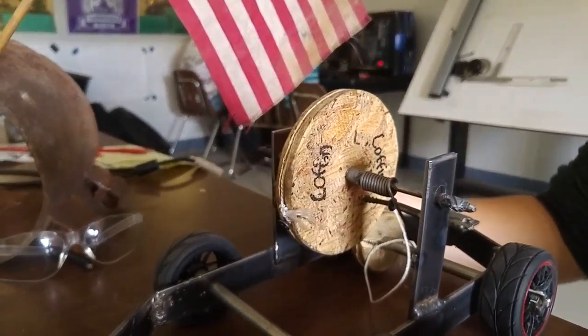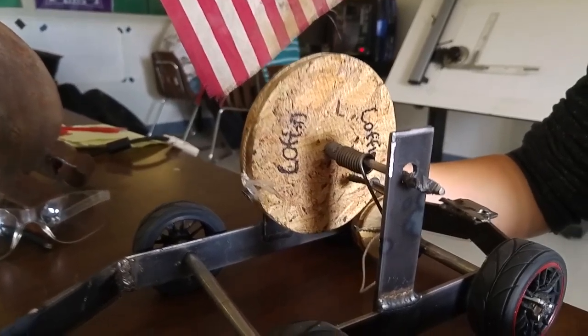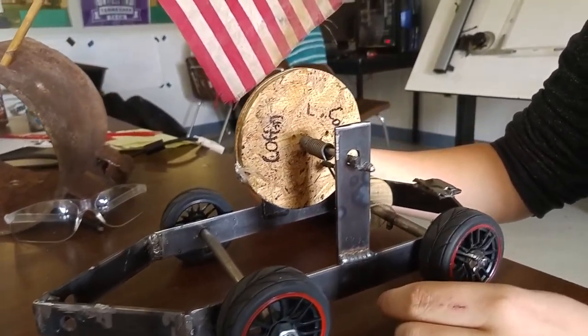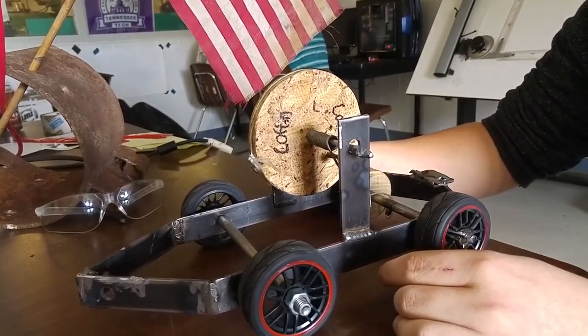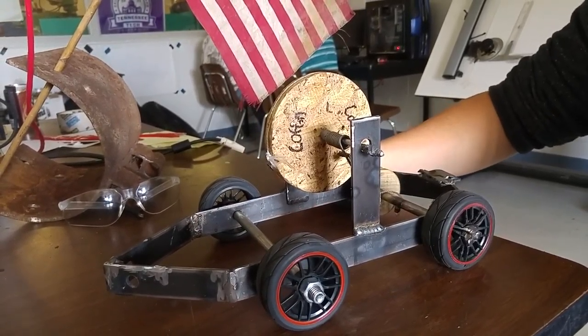How far can you go by just the power of two springs? We were able to move the car 21 feet in one single revolution. How fast did the car move? It went 10 feet in 1.37 seconds. How much weight did you pull with it? We pulled 57.5 pounds.